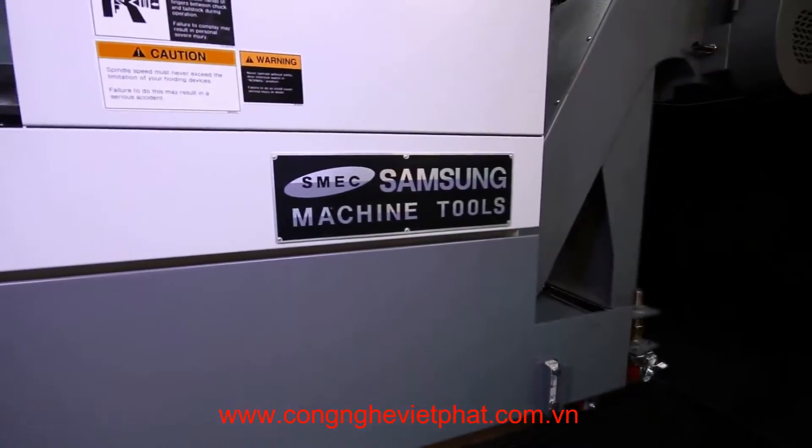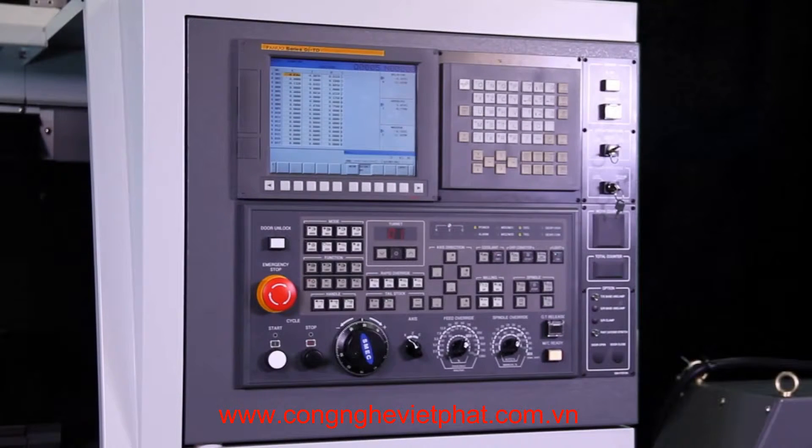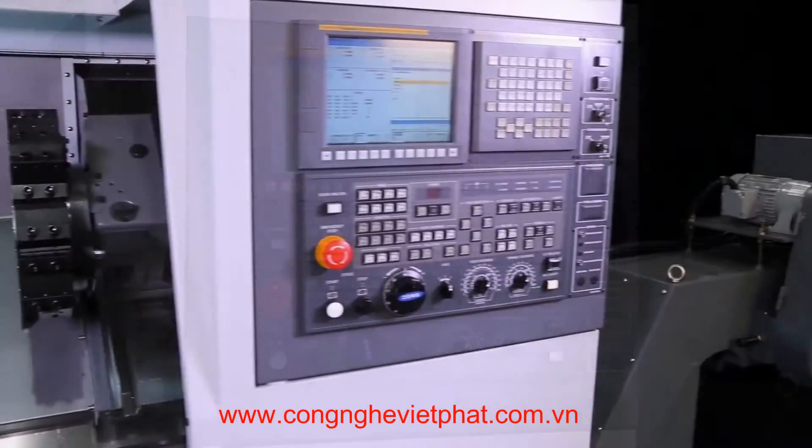Other standard features include a tool preset system, automatic parts catcher, independent reservoir coolant system, bar feed interface, easy-access automatic way lubrication system, and manual guide i conversational programming as a standard feature of the Fanuc control.